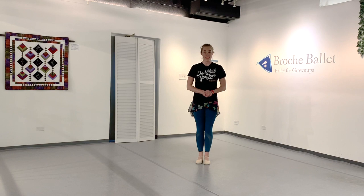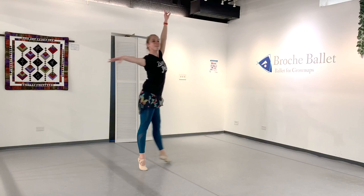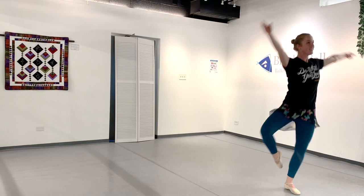Hey dancers, welcome back to our channel. I'm Julie, I'm the owner and one of the instructors here at Roche Ballet, a ballet school for adults in Denver, Colorado. Today I want to take you through a very common and popular pirouette combination. It goes across the floor, has some waltzes, some turns, and a pirouette at the end.